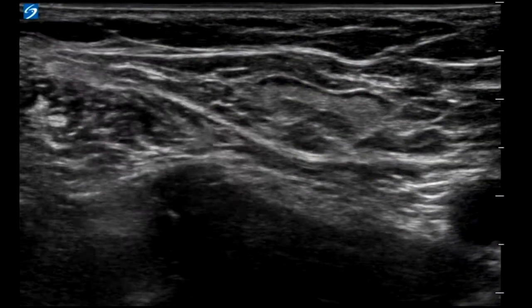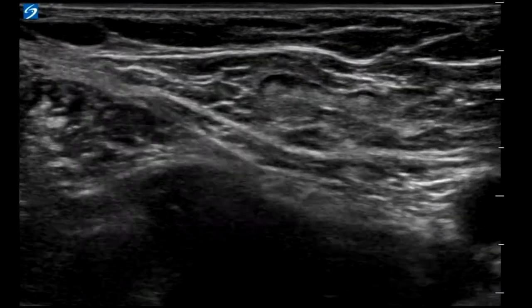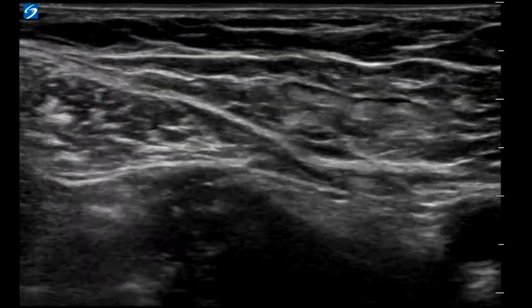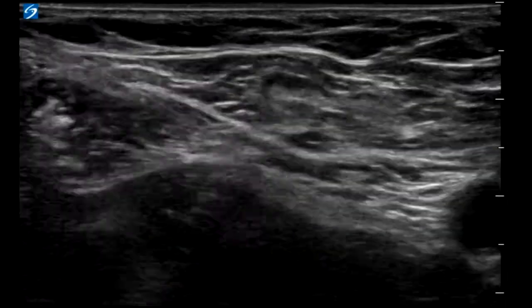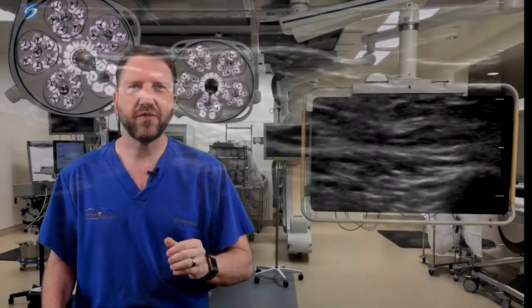Insert the tubing needle and follow the tip with the ultrasound probe. As it passes through the superficial fascia, a pop will be felt. A second pop is felt as you pass the fascia iliaca. The needle tip should be lateral to the common femoral artery and nerve, below the fascia iliaca and above the iliopsoas muscle.